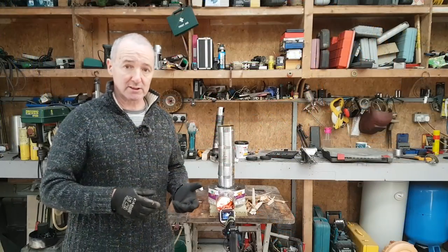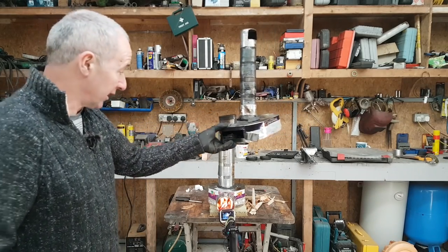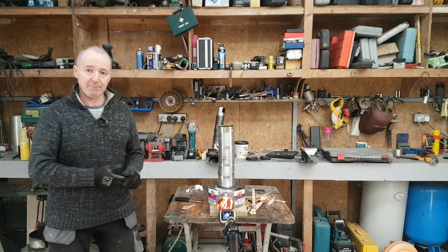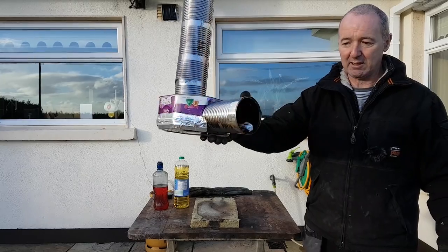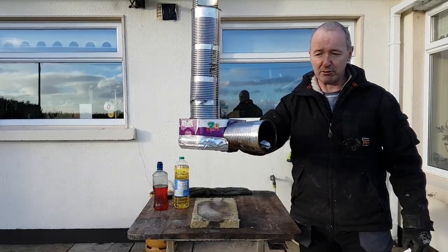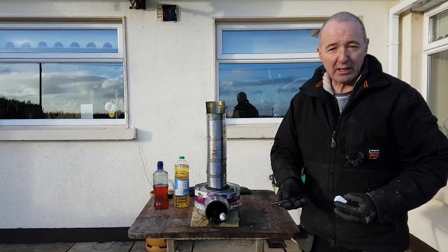My first attempt at a rocket stove did actually work but wasn't great; this one's working nicely. So today I've got a rocket stove — this is just a quality street biscuit tin. I've got some fuel in the front of it and some dog food tins with the bottoms cut off, just stacked to make a flue. That's it — simple rocket stove, cost nothing because it's all done out of scrap.